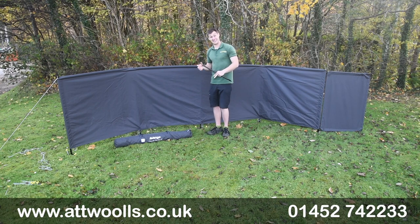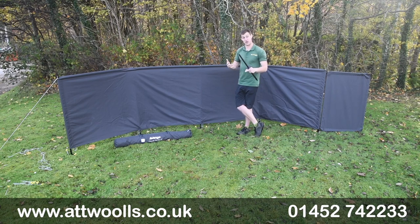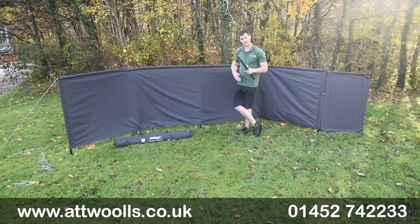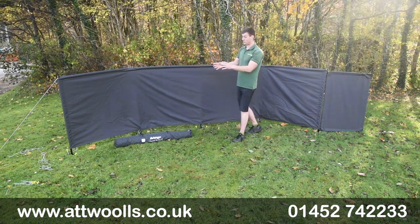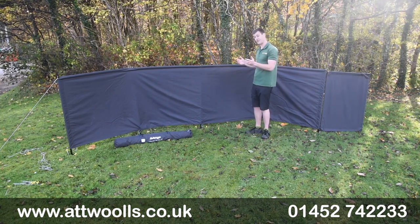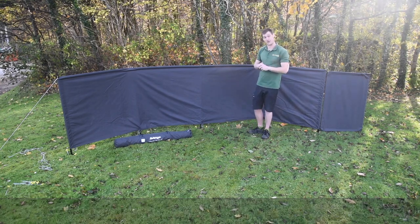They're going to be a bit like hen's teeth in terms of getting hold of them — there might be a bit of a delay in the manufacturing process, but it's worth getting ahead of the game on that. For any more questions or queries feel free to check the link below this video — it'll take you straight to the website where we've got more information on pack sizes, floor dimensions and the individual spec of the material. So that's our little video review on the brand new Vango Elements Pro Shield windbreak.